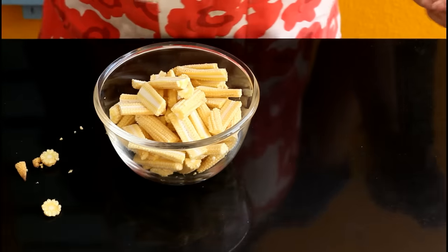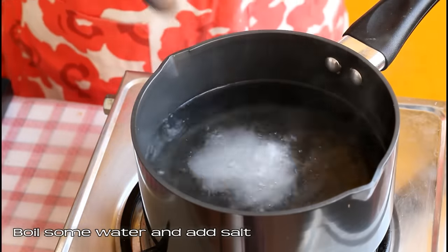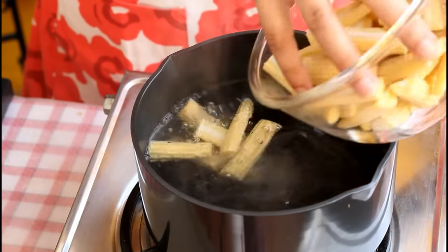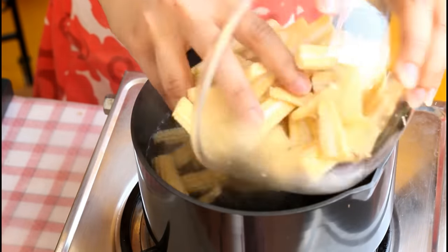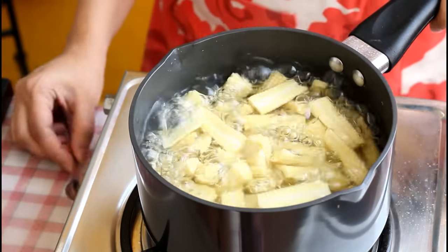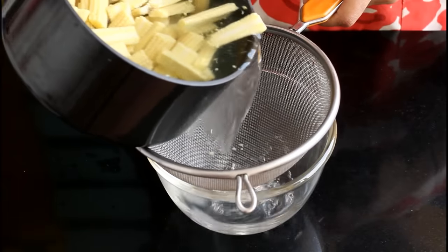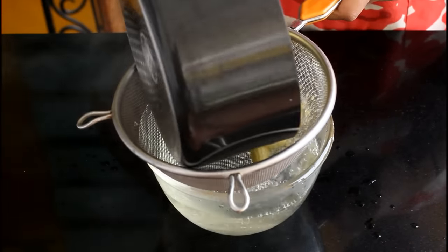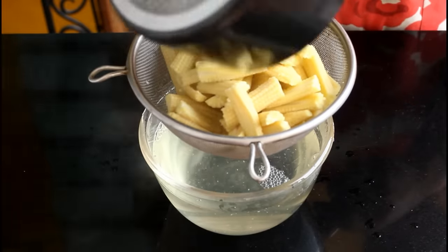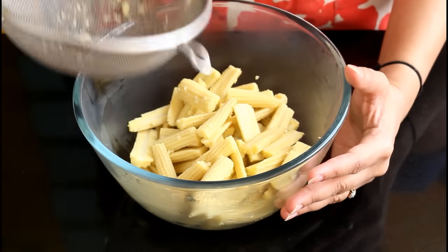Our baby corns are ready. Now we're going to boil these. Boil some water, adequate enough to submerge all the baby corns. Add some salt and add all the baby corn pieces. Boil for five to seven minutes on medium flame. Now strain this — you can directly strain it in your kitchen sink. Take the corns out in a bowl and let them cool down.